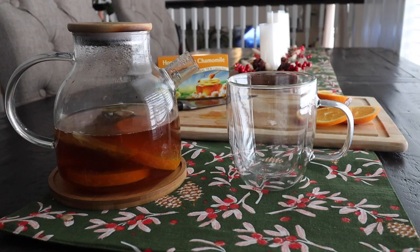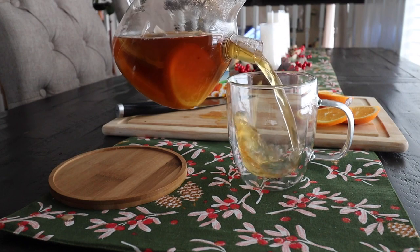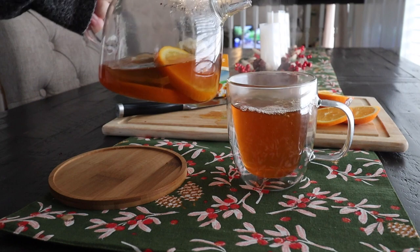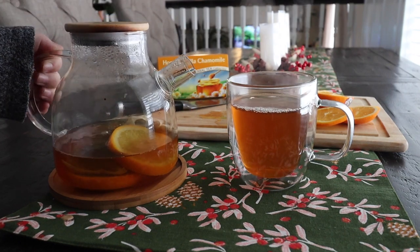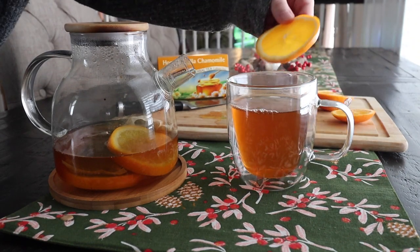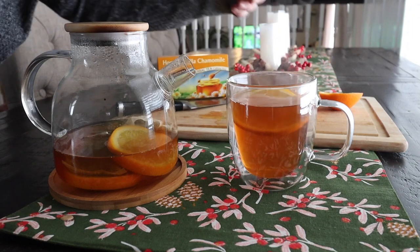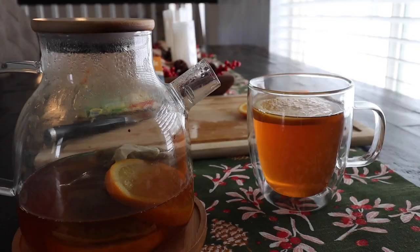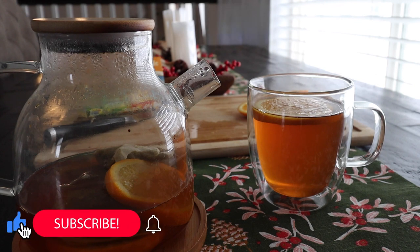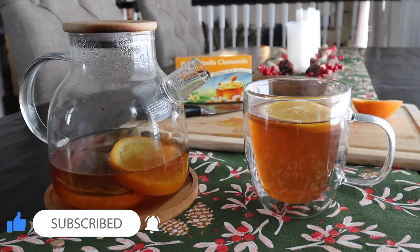Once the tea is cooled down a little and ready to pour, I am going to pour it into my cup or mug and then put one of the orange slices on top. You can add a lemon slice or lemon syrup or juice, and you can also add some honey or nectar — whatever you would prefer. I do like my tea sweet, but with the orange, honey, and vanilla taste it does make it sweet already and it is so delicious.